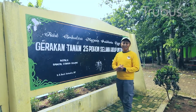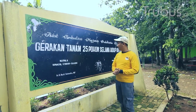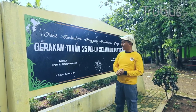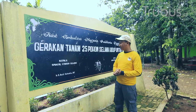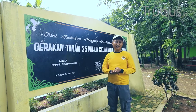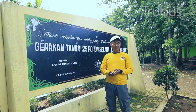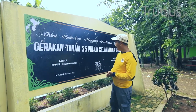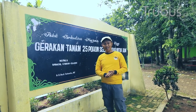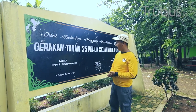Hai sahabat Terubus Mania, di sini kita ada gerakan tanam 25 pohon selama hidup untuk bumi. Kenapa ada slogan 25 pohon selama hidup untuk bumi? Karena satu pohon itu sangat berarti untuk kita — satu pohon bisa menghasilkan oksigen untuk 2 orang. Bayangkan kalau 25 batang, dikali 2 itu 50 orang di sekitar sahabat Terubus Mania bisa menghasilkan oksigen.